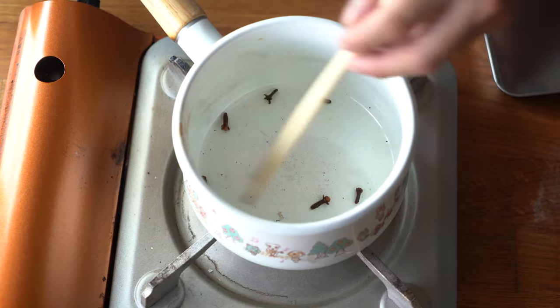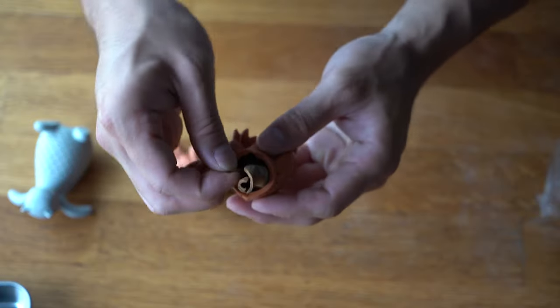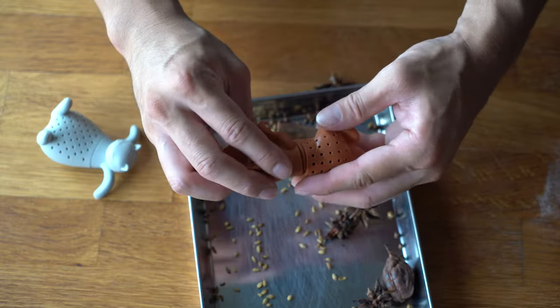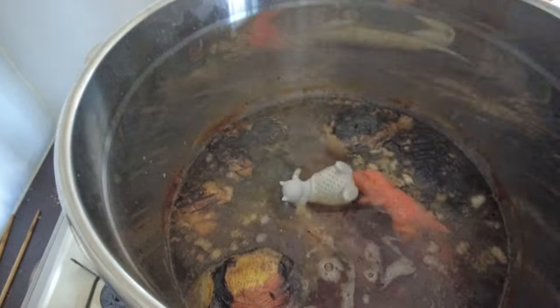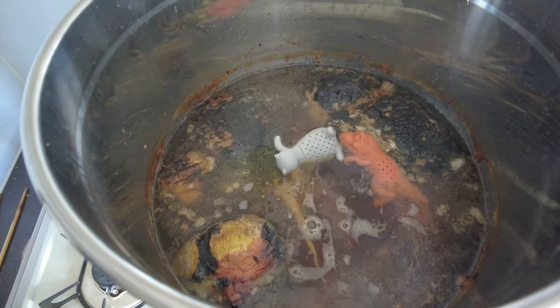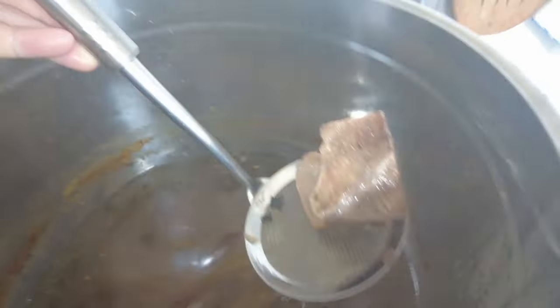Let the broth simmer for 8 to 12 hours. The morning after, toast your spices and enclose them in a cheesecloth or tea strainer — you don't have to, it just makes straining easier. Add the spices, and after about one to two hours, taste the broth and make sure you can smell the spices. Then strain the broth.